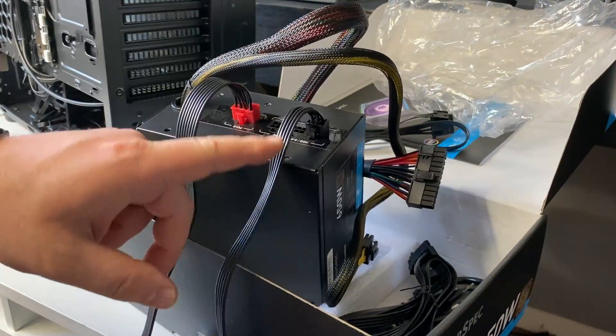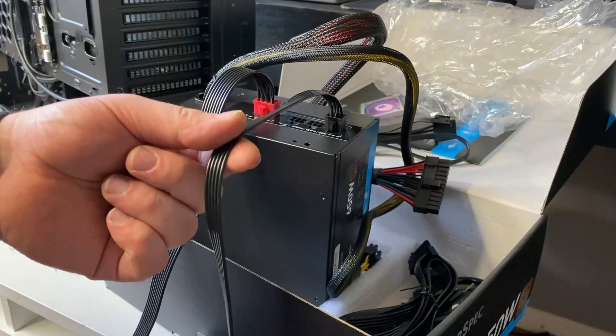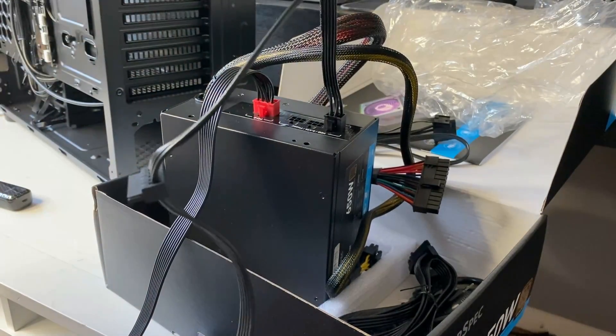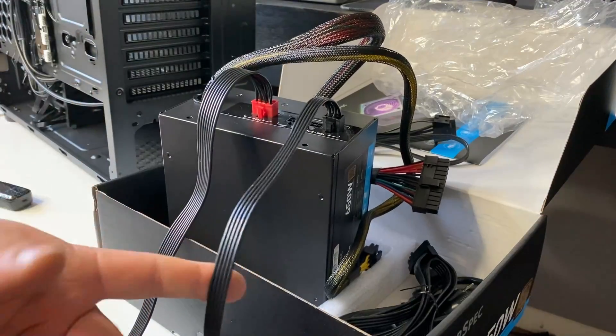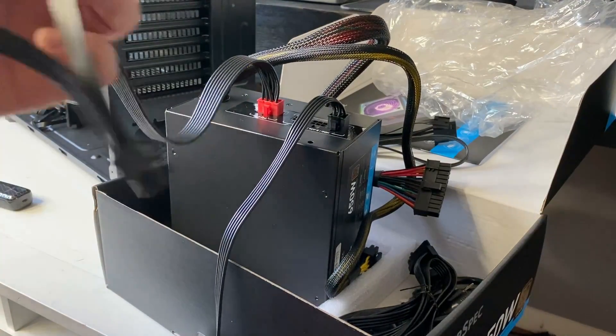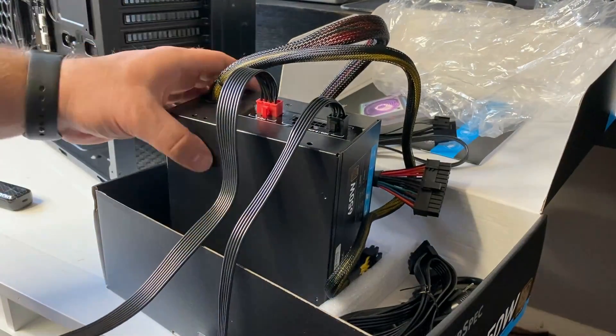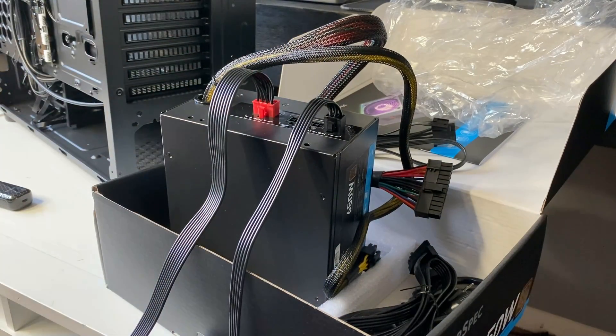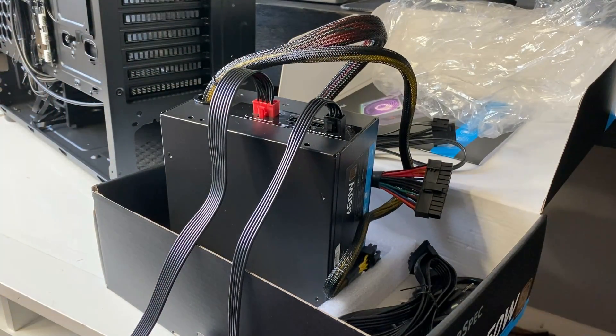even though I'm using a SSD. So if you're not using a HDD or SSD or anything that requires these SATA plugs, then you don't have to plug these in. And if your GPU doesn't require this power connector, then you wouldn't even need any of these. So just keep that in mind.